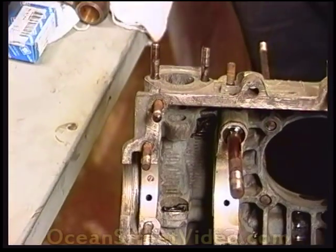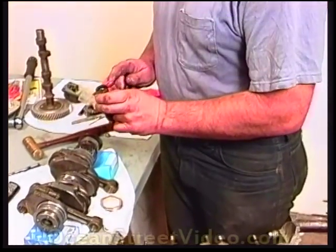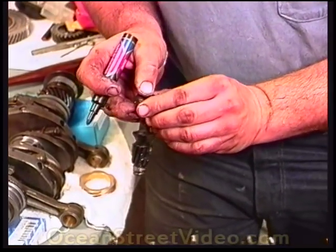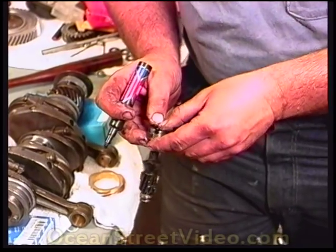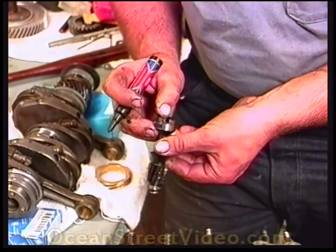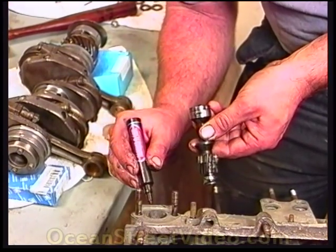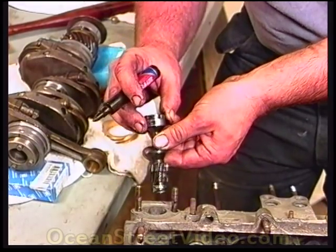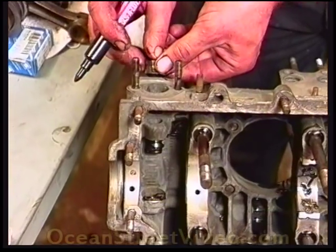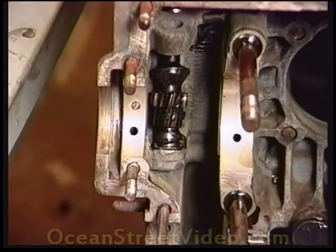Being that this is a Type 1 motor, all Beetles and buses that use their regular upright motor will use this type of drive gear in this location. We drop the drive gear in at a slight angle. Because of the brass gear, it'll rotate forward and it will basically go straight in like this.